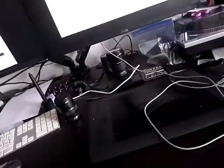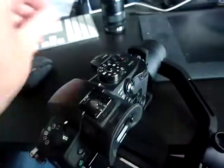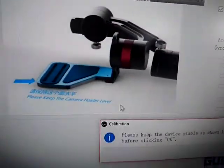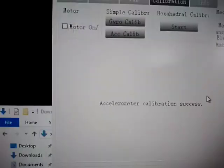Right, let's do the accelerometer. Oh dear. Let's leave it off. So that is nice and flat — is it flat? I don't know. It's flat enough. Accelerometer calibration — please keep device stable as shown. Nice flat thing. Accelerometer calibration success.